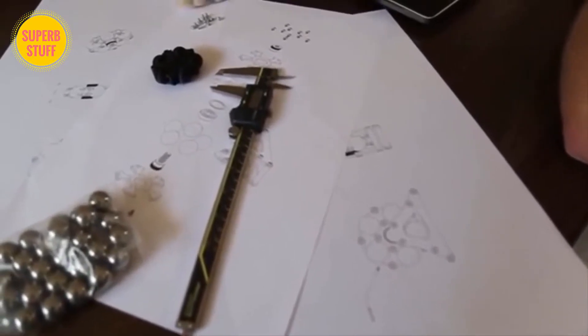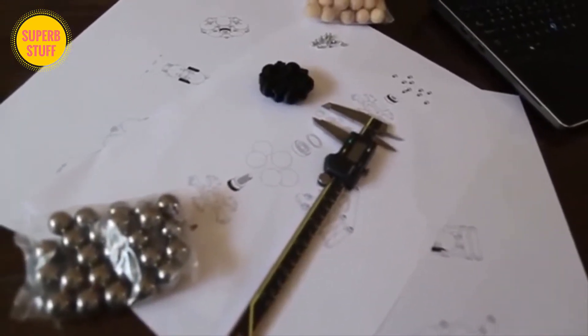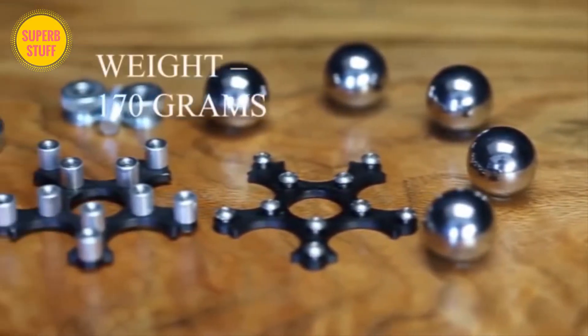When I was designing this, I wanted it to be as curvy as possible. So when I set out to design something, not only did I want it to be functional, but I wanted it to be beautiful.